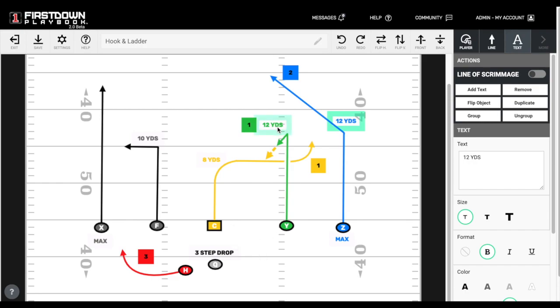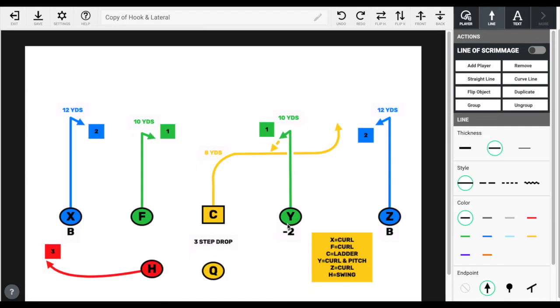Ball goes out to the Y, flip it to the center — center puts your foot in the ground and you should be in good shape. For a youth version, you really want to cut your splits down. You might even want to put your quarterback under center and get your route depths down to maybe 10 or even 8 yards, because all that needs to happen is the defense breaks up on that curl or hook route.